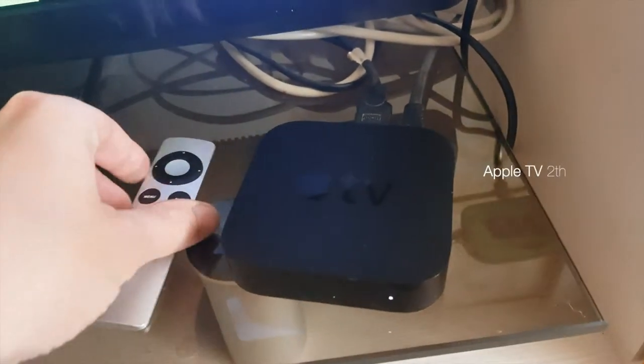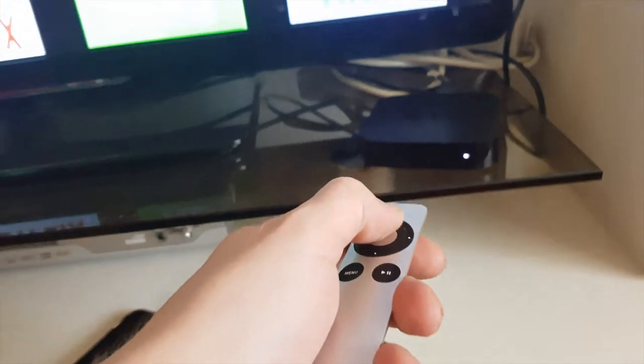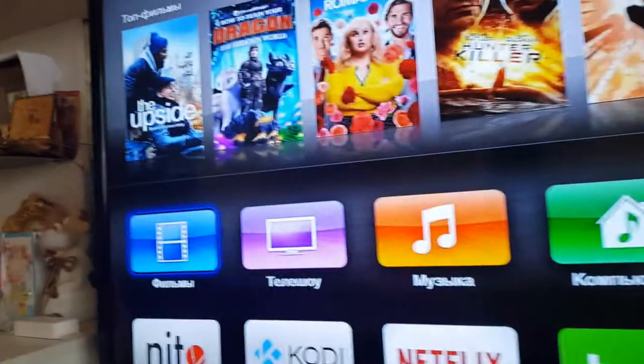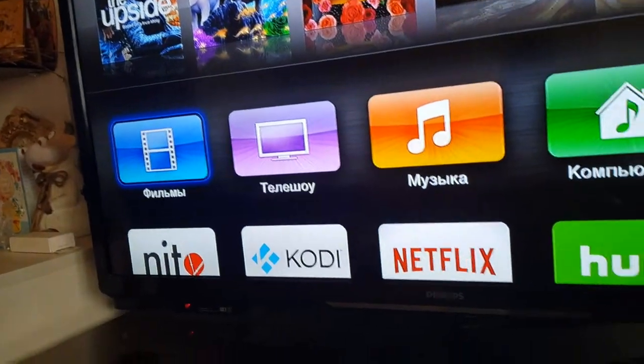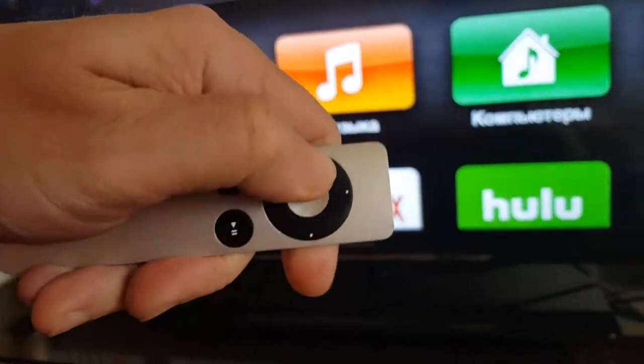I have an old Apple TV of the second generation, but the remote which came with it stopped working — and not because the battery was discharged. In this video I will show a solution for how to control your Apple TV remotely.